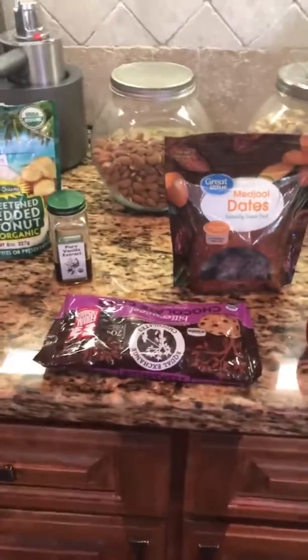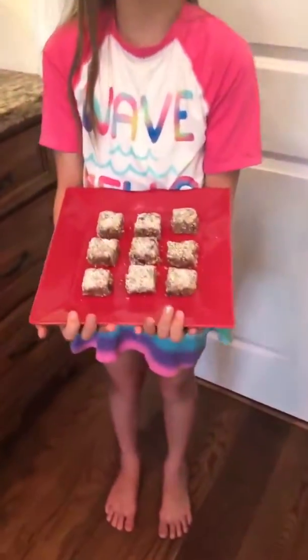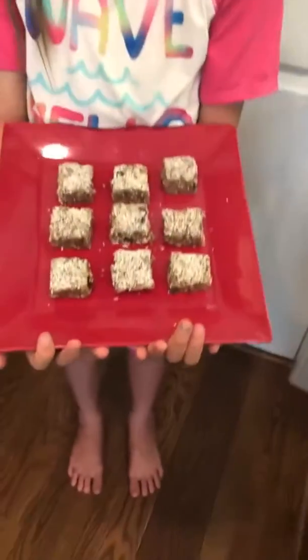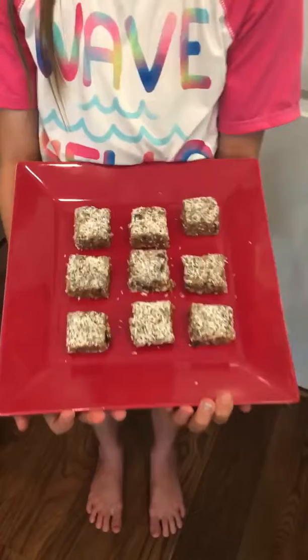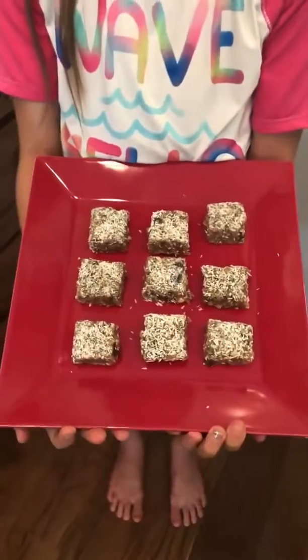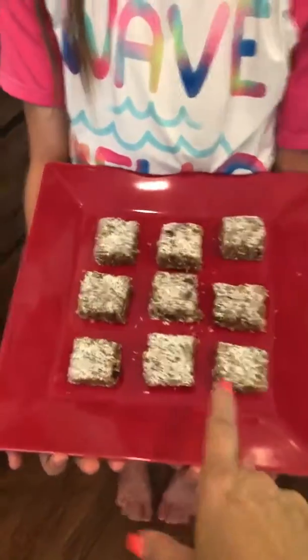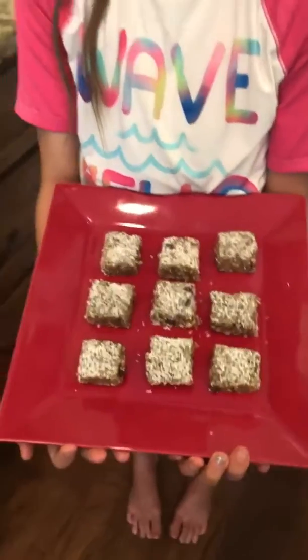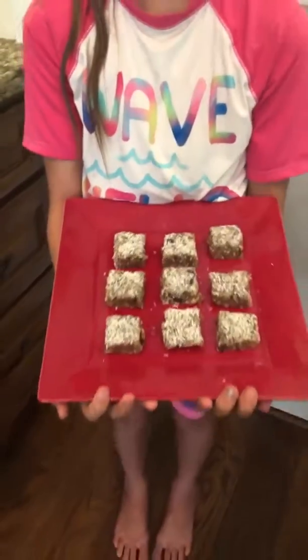Just stir those in, put them in an 8x8 pan, and refrigerate to chill. Now if you really like coconut like we do, sprinkle a little on top after making them. Then cut them into small bite-sized pieces — these were actually frozen. Cut them up, throw them in a Ziploc bag, and put them in the freezer so they're easy to grab.